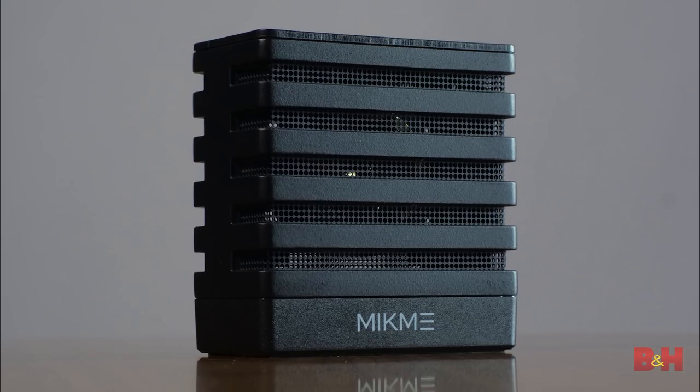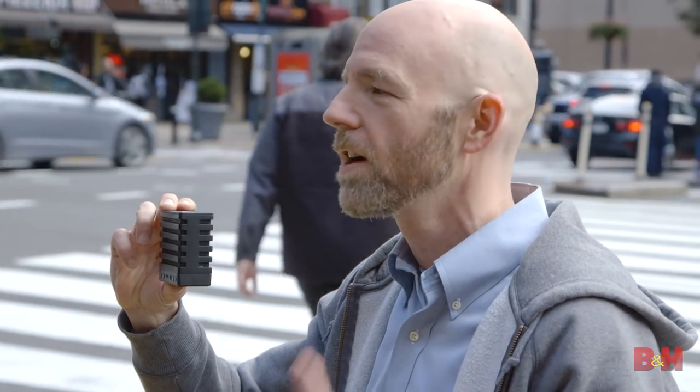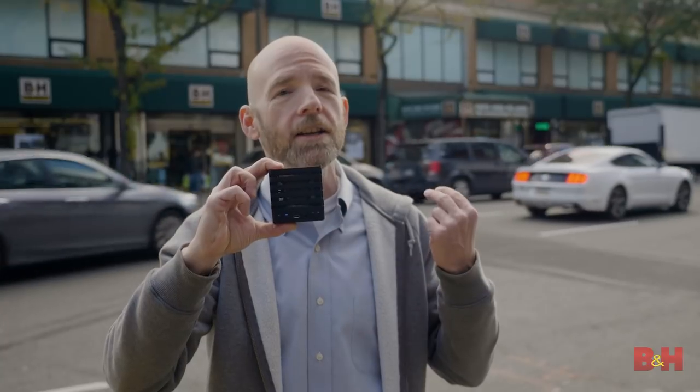Hi, it's Rob from B&H, and this is the MicMe Wireless Microphone and Audio Recorder. We're using it right now to record my voice for this video to its internal drive. As an all-in-one microphone and recorder, the MicMe is a versatile solution that can go anywhere your talent goes.